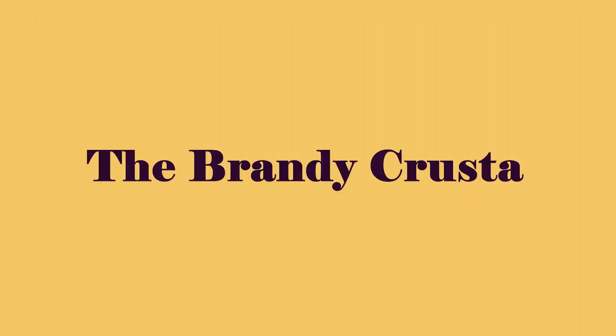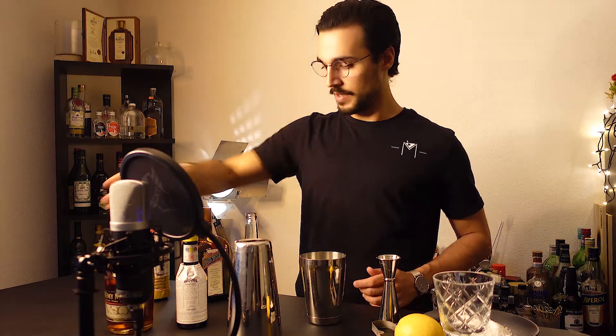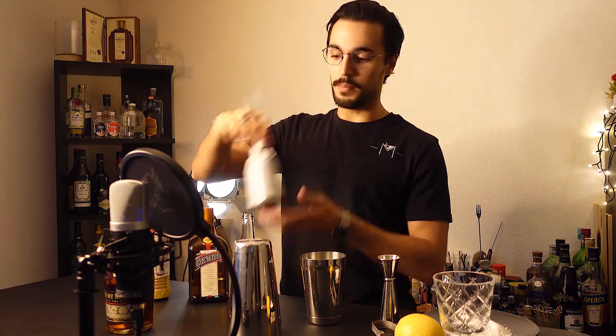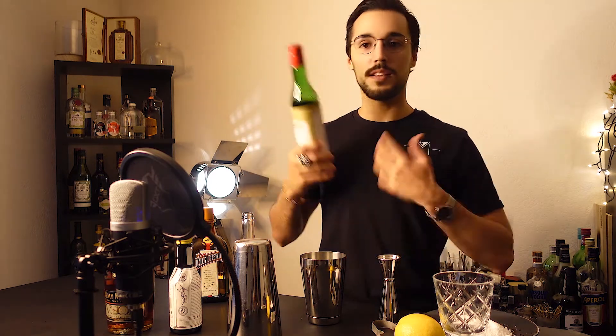Now it's time to build the drink. To build the Brandy Crusta we need some Brandy or Cognac, Triple Sec, dry Curaçao — I'm using Cointreau — and lemon juice, and some bitters. Most people nowadays don't use the bitters, but normally back in the day they were adding bitters into it. Also, after a while of this drink becoming famous, some bartenders started adding Maraschino liqueur, and that has kind of become a standard nowadays as well.